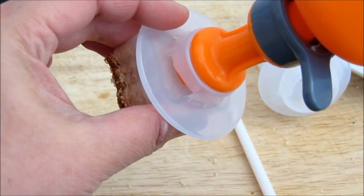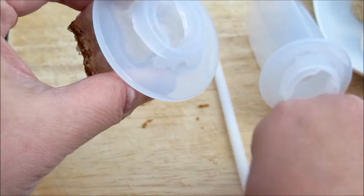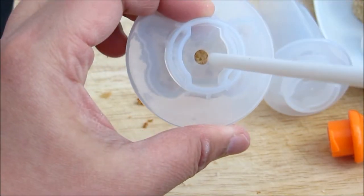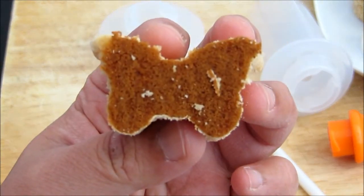So if you have any cakes or fruits or anything that's stuck in there, simply just remove this, get the stick out. And if you can see here in the middle, just give it a push. So you can get your little butterfly here.